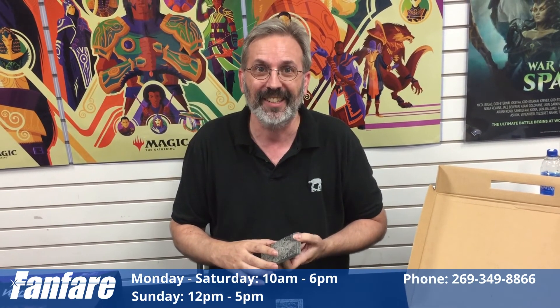WizKids is really going full tilt on their terrain and I'm just so excited to have this stuff in my hands finally. If you have any questions about it, give us a call at 269-349-8866. Cheers!